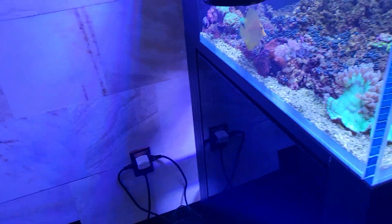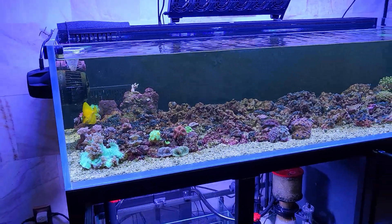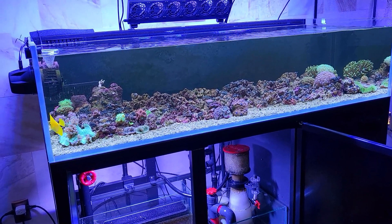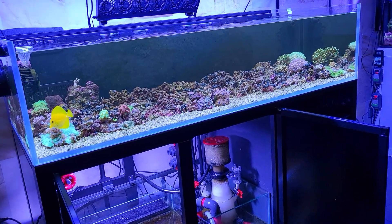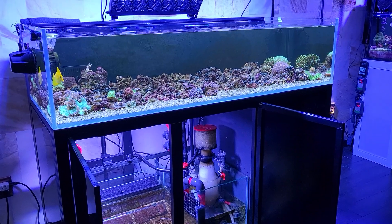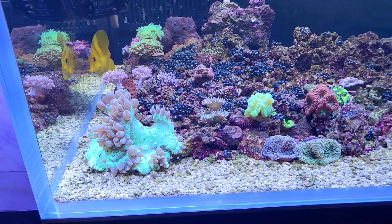The nitrate on the main display went up to 19.1 parts per million, and the phosphate was at 0.08 parts per million, so I went ahead and dosed that up to 0.2 parts per million phosphate. The potassium on both systems I've now got up to about 450 parts per million, which is my goal. I'm testing that just once a week. With the Brightwell potassium I'm adding, it ticks up and down slowly, so weekly testing seems just fine.